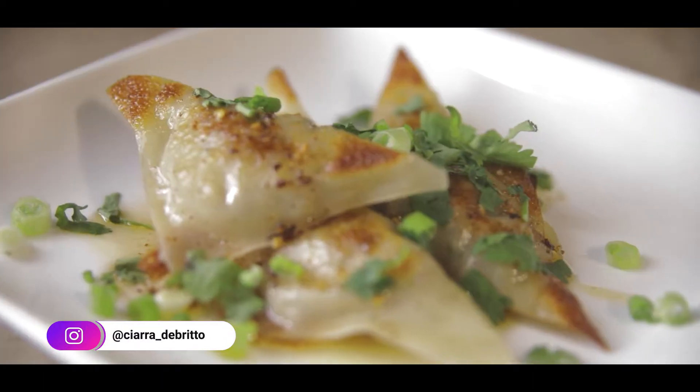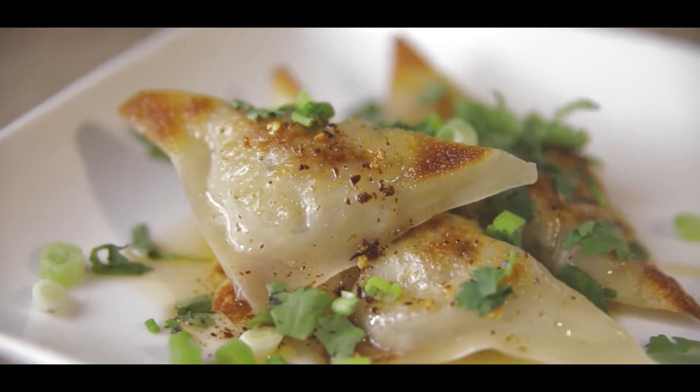Hey guys, what's up and welcome back to another episode of Reinventing the Meal. Today we are making pork dumplings or pork wontons. I don't entirely know the difference, but we're pan frying them and we're steaming them. I'm calling them dumplings.